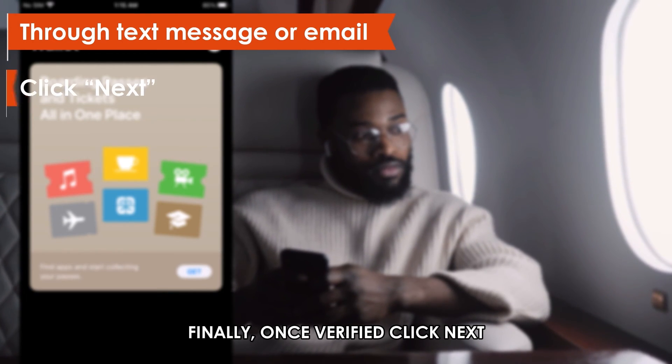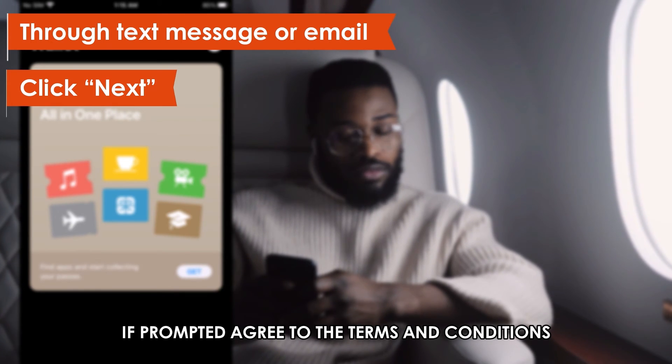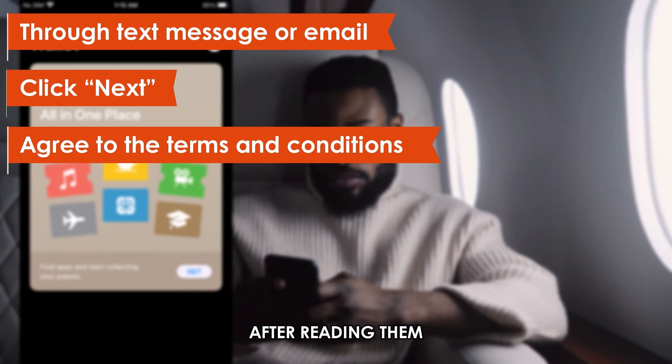Finally, once verified, click Next. If prompted, agree to the terms and conditions after reading them.